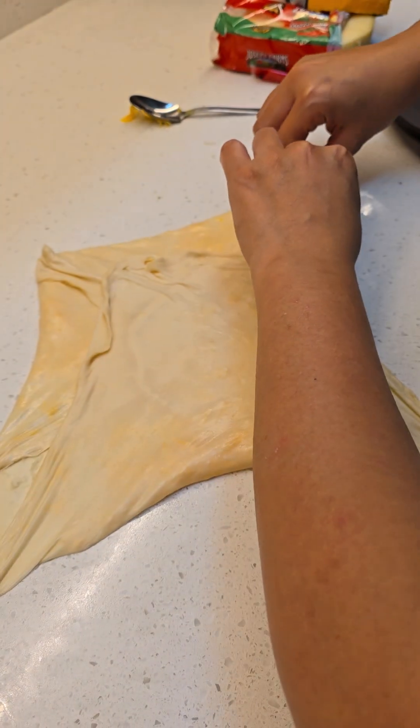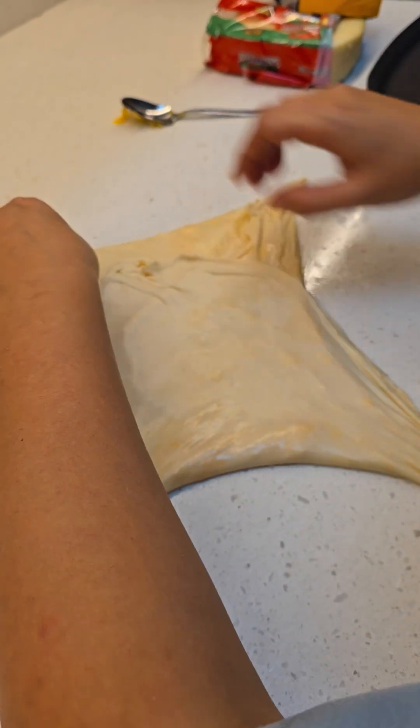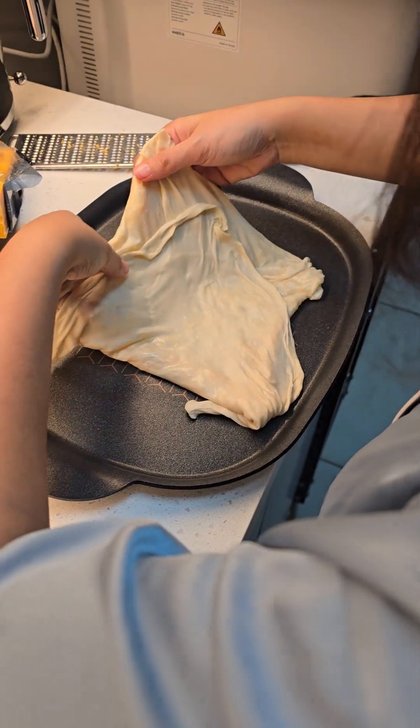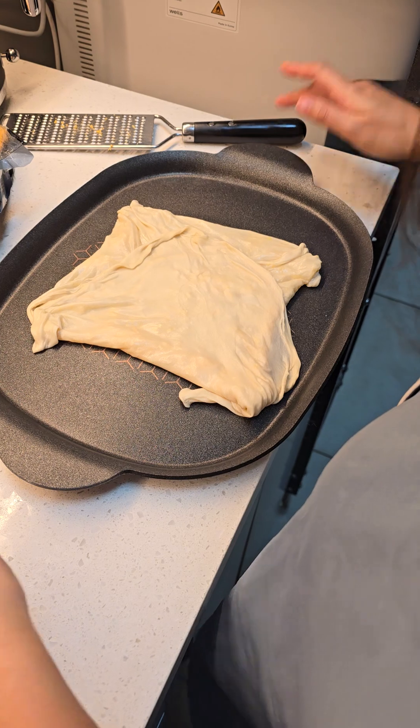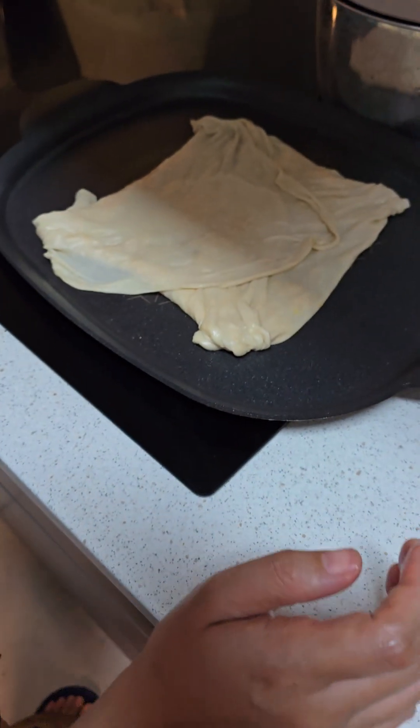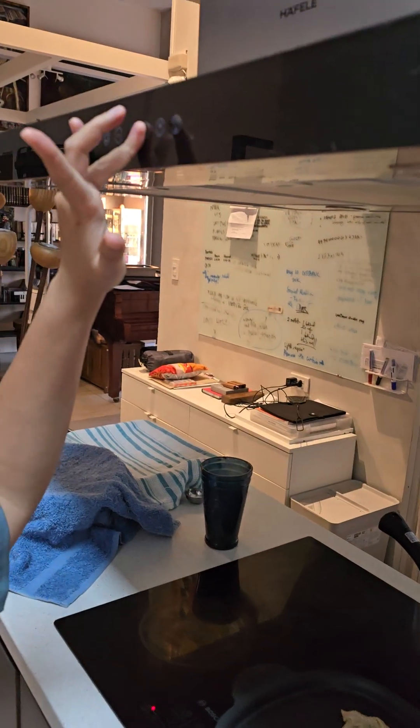Oh no, how will I transfer it now? It's like that. Oh shit, sige go — why is it there? Oh, okay, it's not tight.